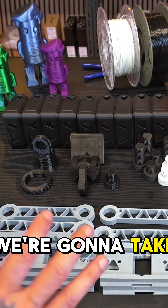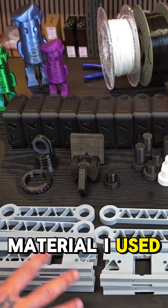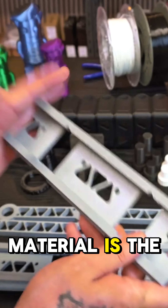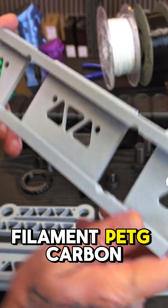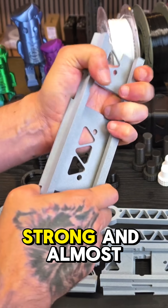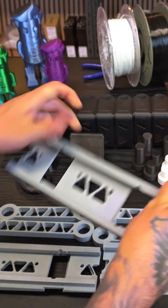We're going to take a quick look at what's on the table — what you need and which materials I used for this build. The main material is the Filament PETG Carbon, and I have to say this thing is strong and almost a little bit flexible, but it's bloody amazing.